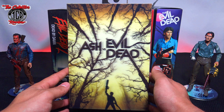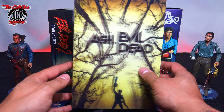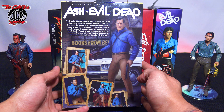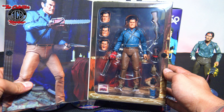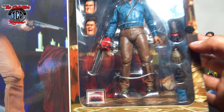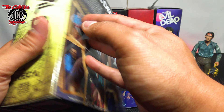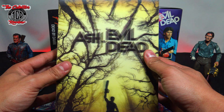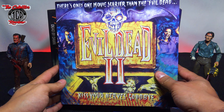Moving on, they came out next with the Ash vs. Evil Dead figure. I love this 3D look on the box and the holographic design — they really knocked it out of the park. Tell me what you guys thought about the TV show; I liked it. This one comes with a detachable hand, a picture of his car, and some nice accessories. This was the second one to come out, released in 2019.